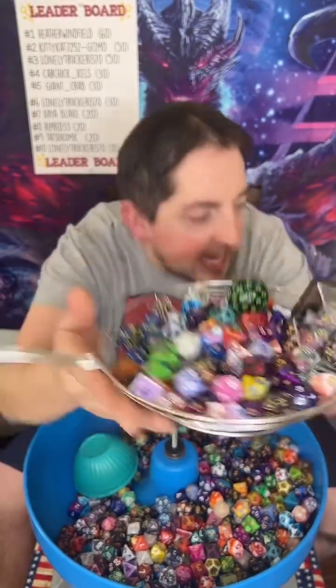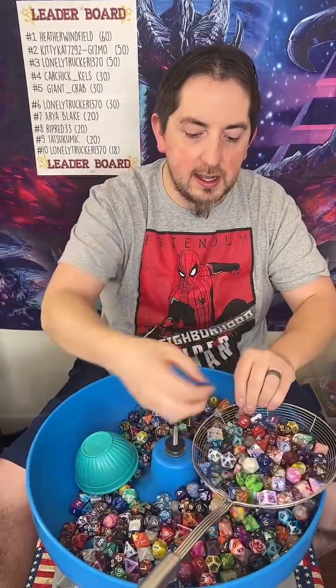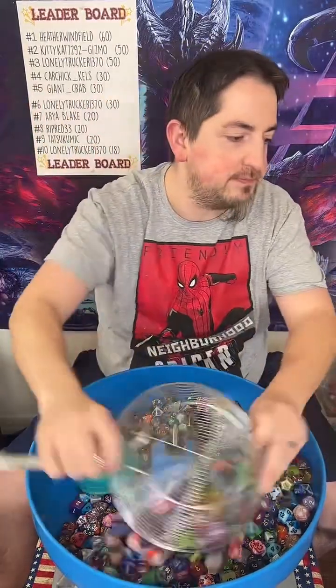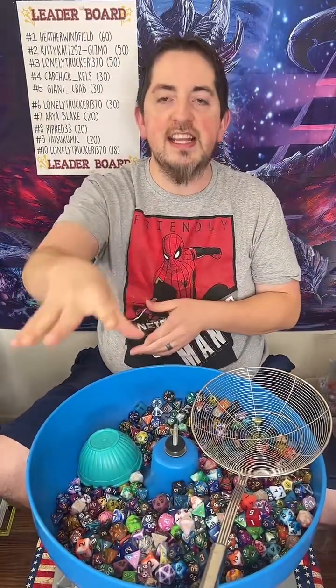Beautiful. Love it. Can't get enough of it. Just like that. Is shipping free? It is four or more pulls, and then you get free shipping.